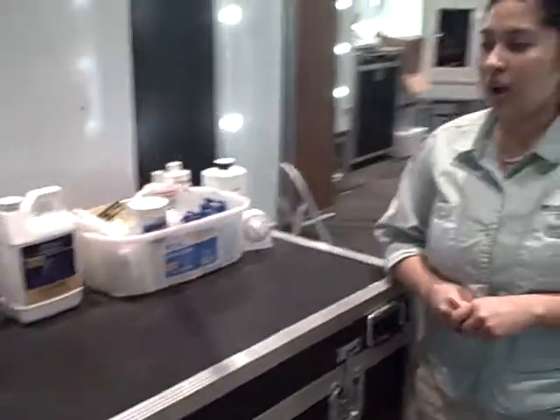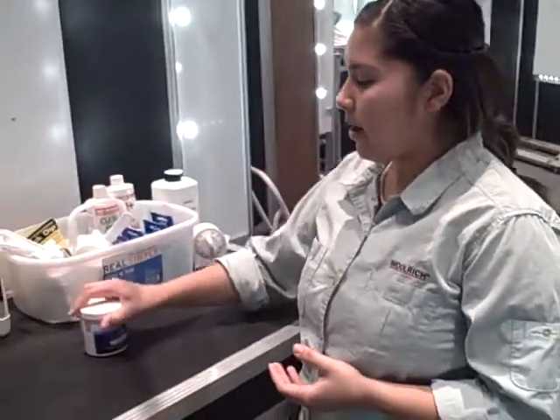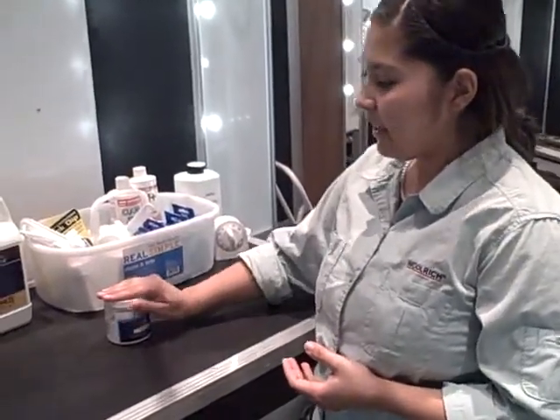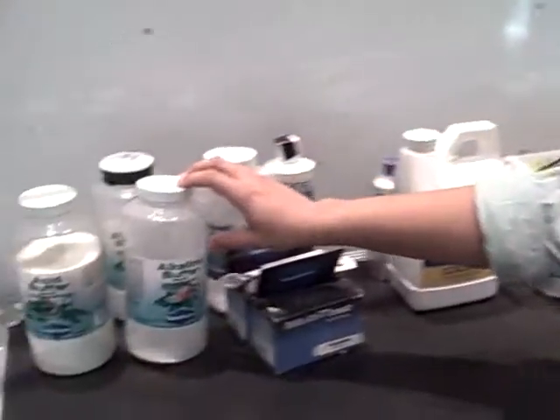Sure. We filter all of our water from the tap to make it pure RO water. It's so pure we have to add stuff back into it that will be beneficial for our frogs. We have to add minerals back in, as well as making sure that the pH is the right amount.